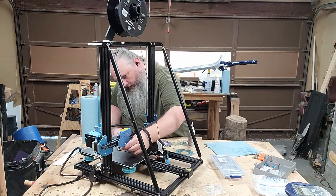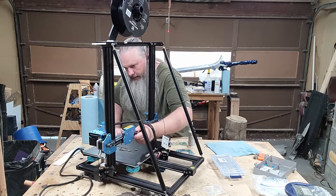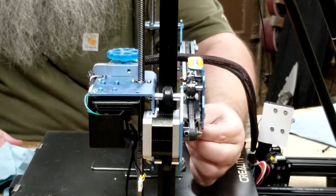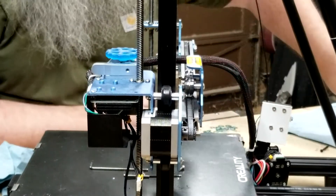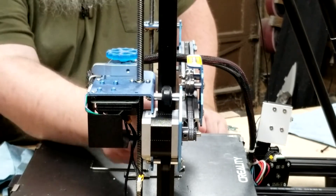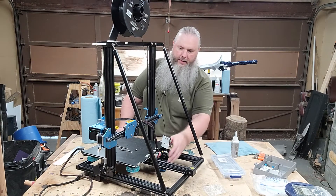All you've got to do is turn the eccentric nut until you cannot free spin. As soon as not one wheel on here moves independently, it's perfect. So that part is done.